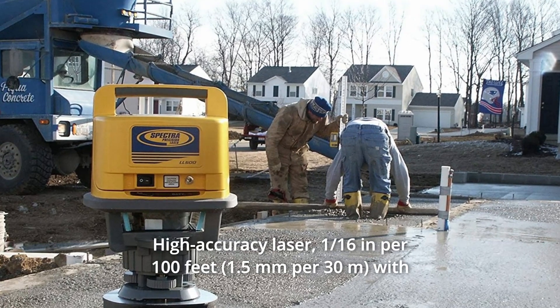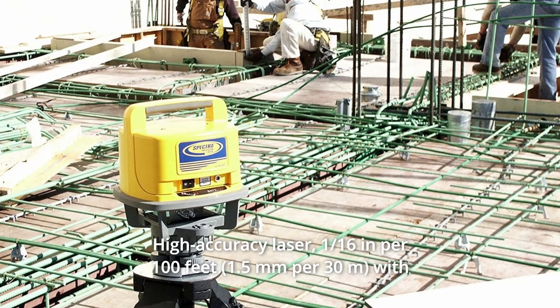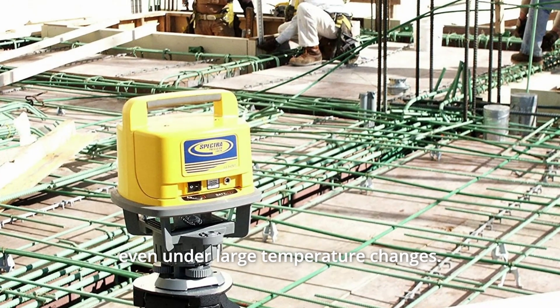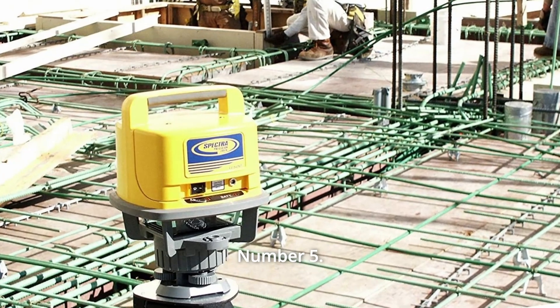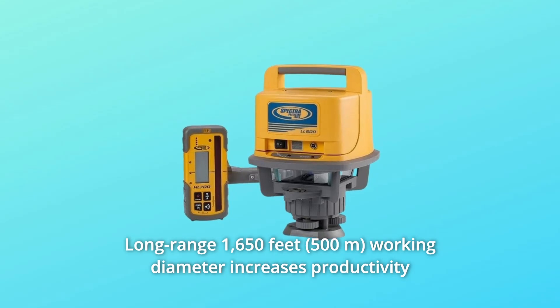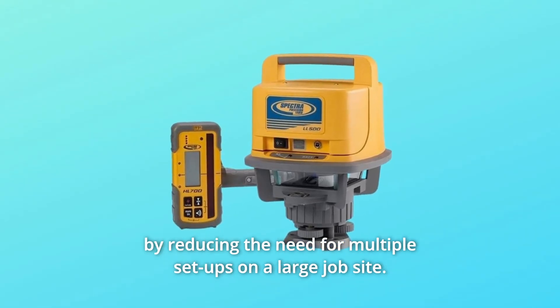Number 4: High-accuracy laser — 1/16th inch per 100 feet — with temperature compensation provides highly stable, repeatable accuracy even under large temperature changes. Number 5: Long-range — 1,650 feet working diameter — increases productivity by reducing the need for multiple setups on a large job site.